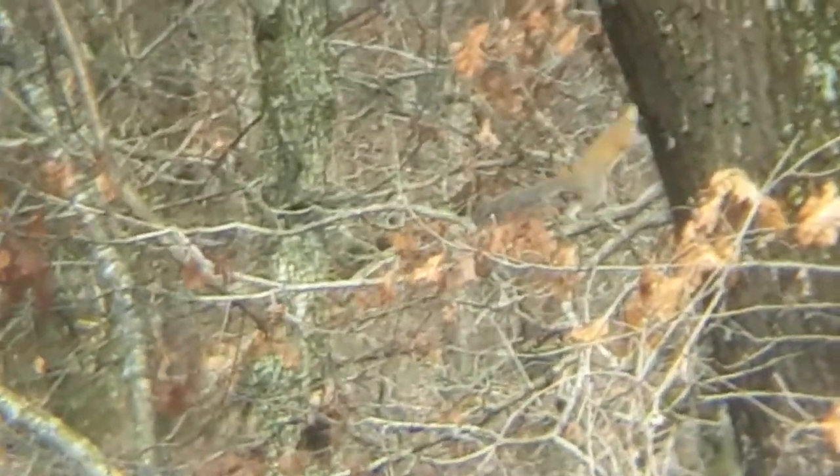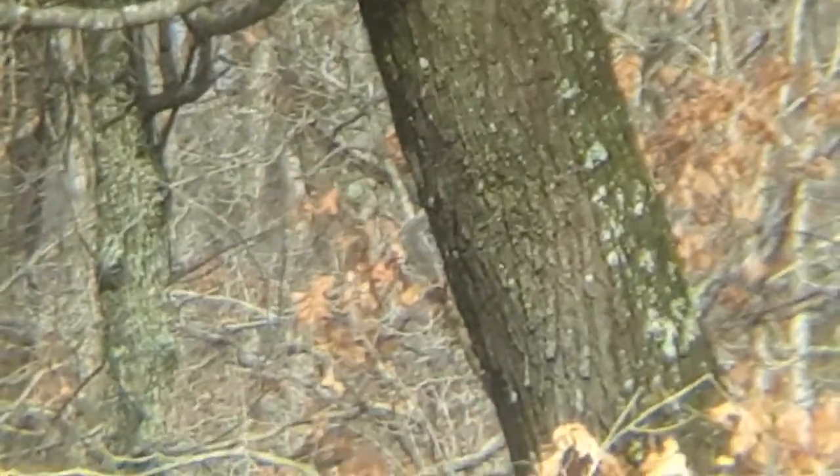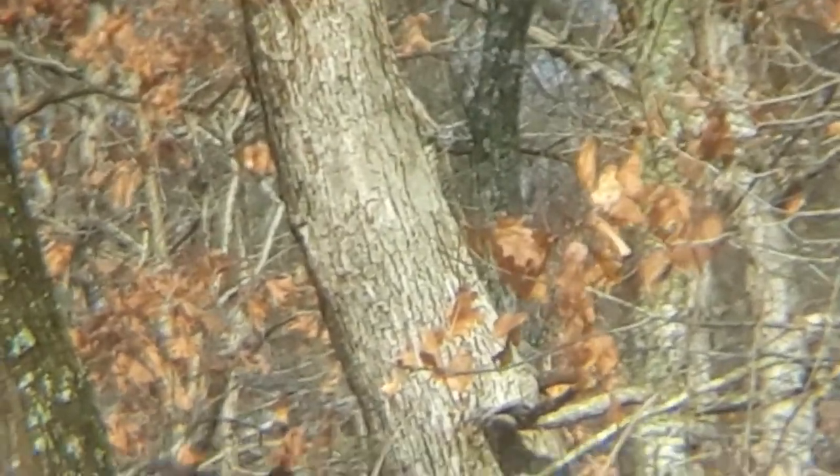She goes right back over there somewhere. These are easy shots — like, these are the ones I don't shoot. Anyway, kind of odd.